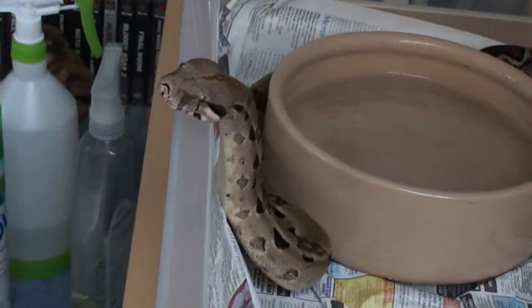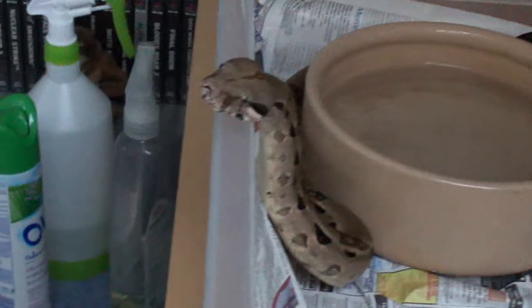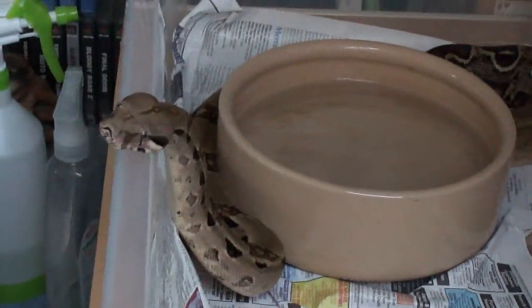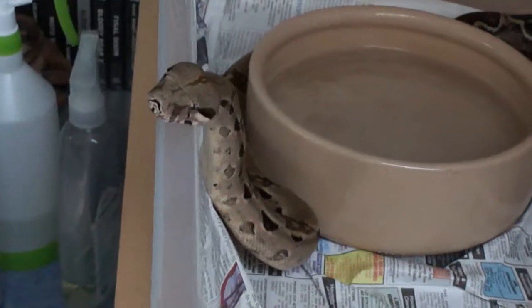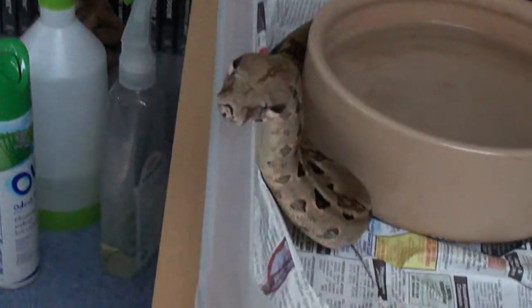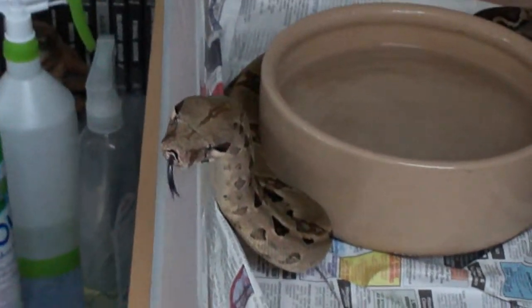And then you need substrate. My substrate is obviously, as you can see, newspaper. Now there are many different types of substrates — they all have their disadvantages and advantages. The newspaper advantage is that mould does not occur. The only time you need to change it is when they urinate or they poo. It's very easy cleaning — you take them out, take the bowl out, scrunch it up into the bowl with the poo, chuck it in the bin, put new paper down, put a bowl down again, you're done.